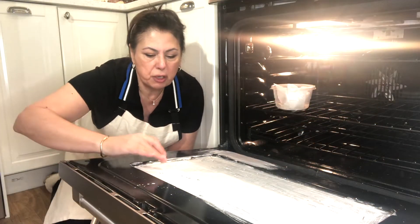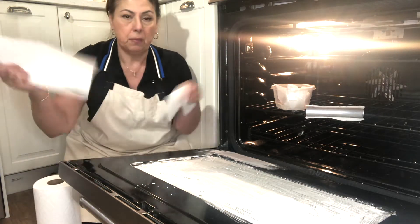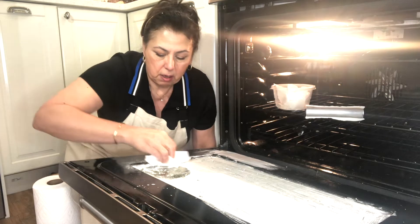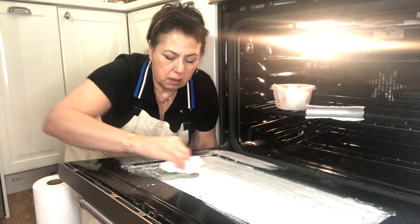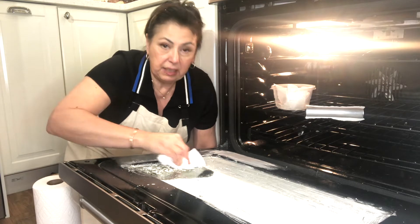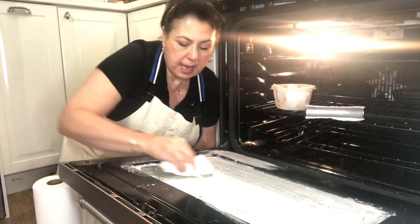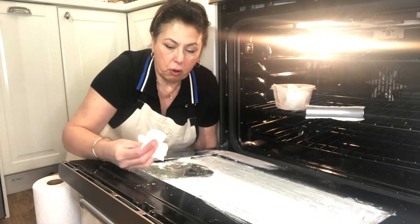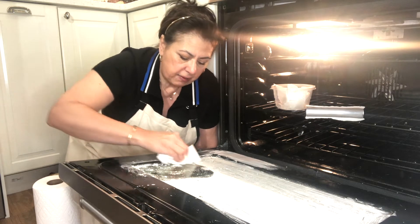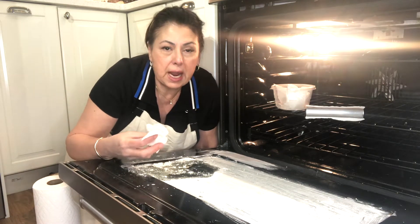Now we're going to let this dry for 20 minutes — it gets pretty dry, you can leave it 20 to 30 minutes. Then I'm going to take some dry paper toweling and just start rubbing that powder. As you're rubbing it's lifting all of the oil — you can see it on there. As you rub off the dry powder you're also lifting off all of that grime and grease.